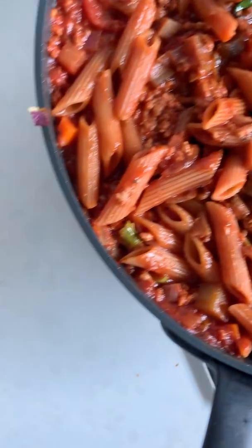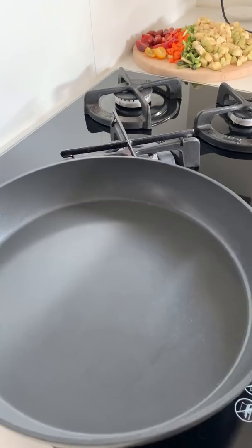Let's make some delicious high protein pasta. First, get a pan nice and warm, add in some olive oil as well as one onion and two cloves of garlic.